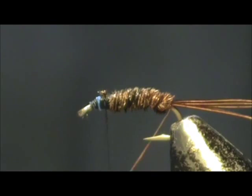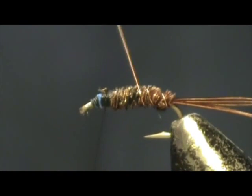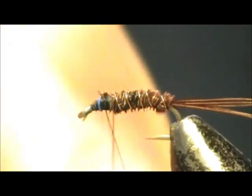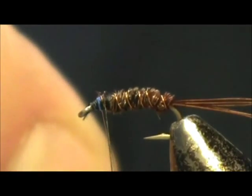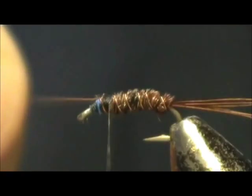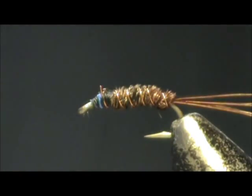I am going to take the fine copper wire and counter wrap it. Counter wrapping means going the opposite direction as you would normally wrap. Counter wrapping a pheasant tail helps provide security for the pheasant tail from getting broke on teeth. I am just going to cut this off — you can usually helicopter it off — and tag that down.